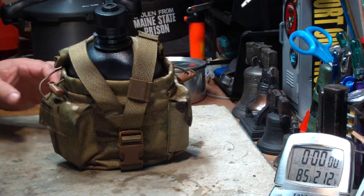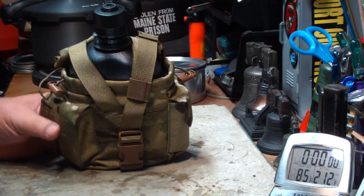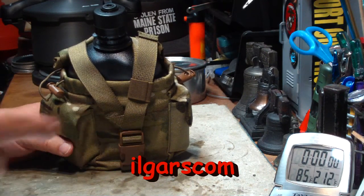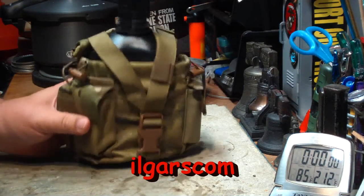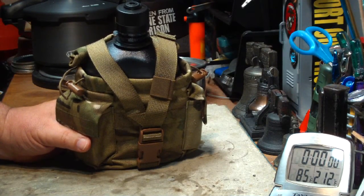Hi, Hiram here. I got a comment on my channel from Il Garscom — I'll put his name down here — saying: 'Hiram, can you please consider testing the Canteen Shop stove stand upside down with the Mini Trangia and the Boy Scout pot.'